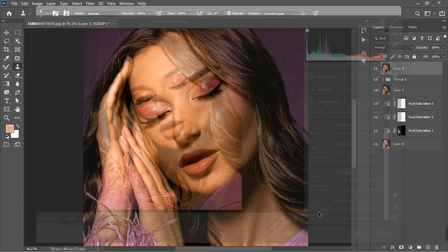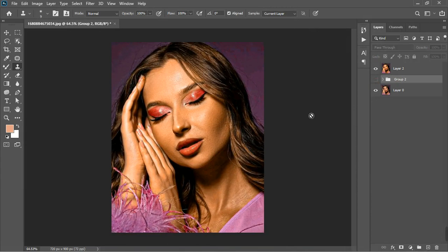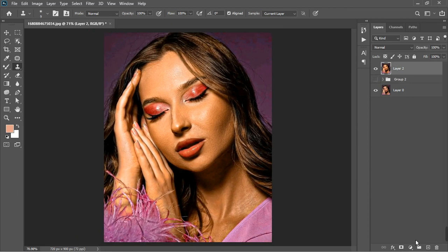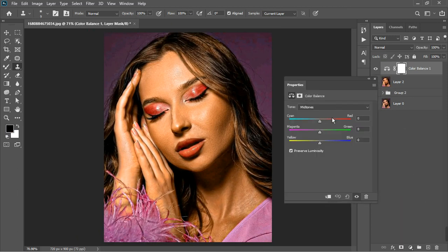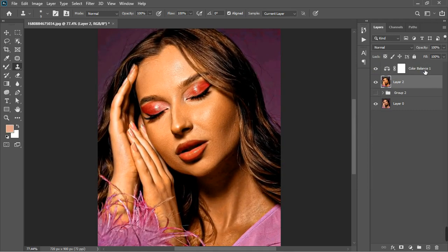I'll click OK and you can see the transformation we did to the photo. I'm going to select all the layers, group them, and turn it off. One more thing we can do is color grade using a Color Balance adjustment layer. Increase the red to around 16 and adjust the midtones. Then go to the shadows and add some blues — around seven — and some cyan. Go to the highlights and give it some greens.